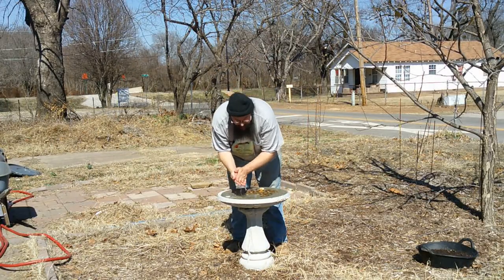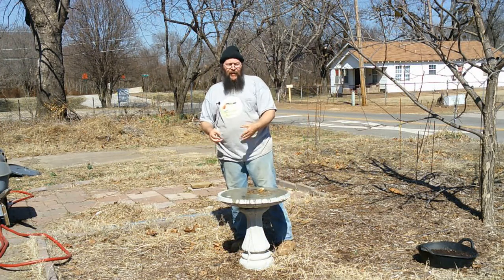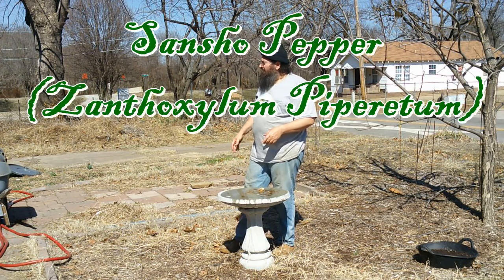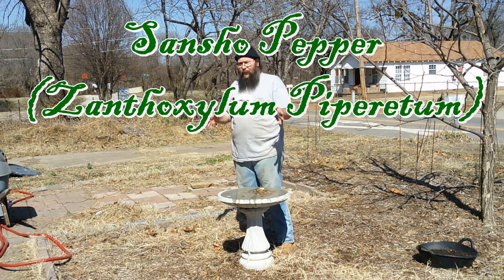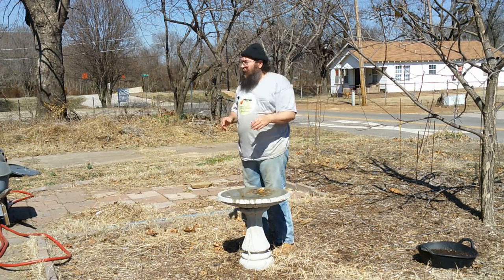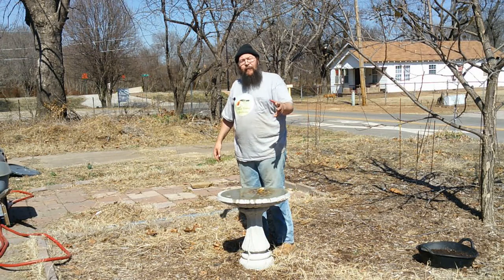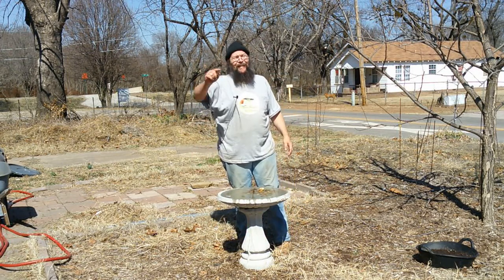Hello there, good people. Thank you for joining me today. Hope you learned at least a little bit about prickly ash trees — the Szechuan pepper, Zanthoxylum simulans, and the sansho pepper, Zanthoxylum piperitum. They're not true pepper trees; they don't produce peppercorns like black pepper, but they are very similar. Interestingly, the leaves of the sansho pepper can be used as a substitute for black pepper. In any case, if you found this video informative or entertaining, you know what to do — I'll catch you next time.